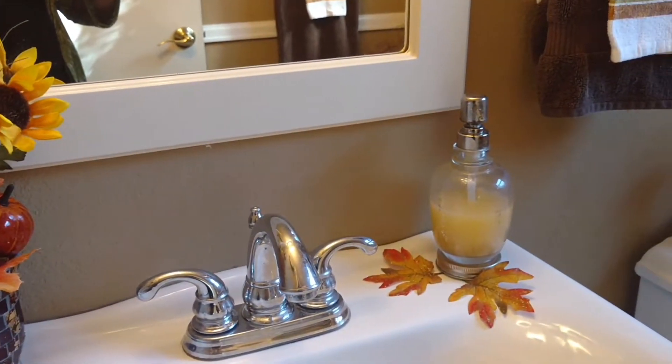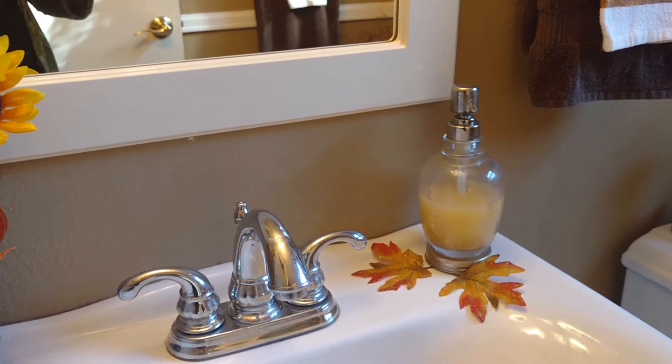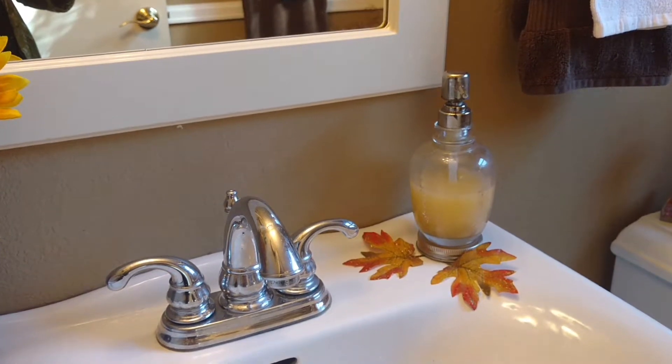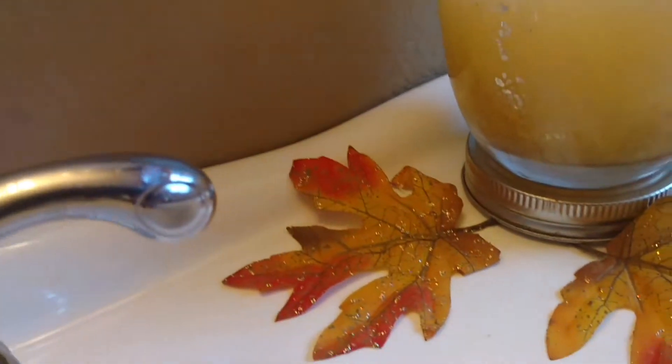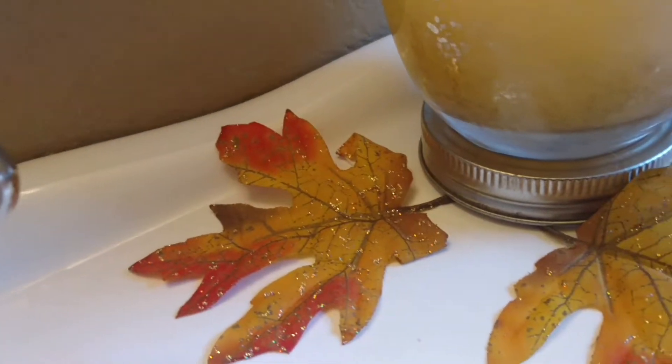Then my soap dispenser — I simply put just some leaves right there. Those leaves have a sparkle to them, you can see it a little bit.